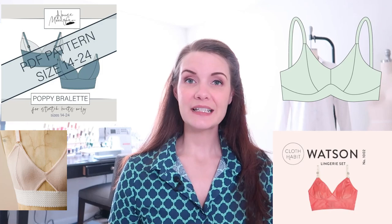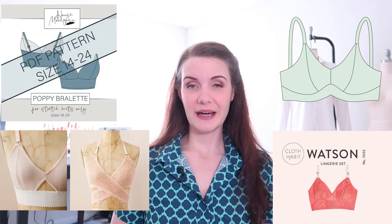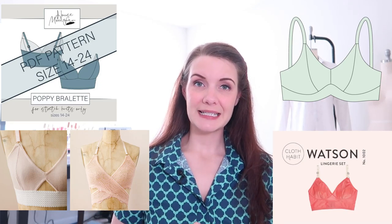As the bra sewing community has grown, I've definitely seen more entrance into the bralette category. Some examples of unwired bras are the Poppy Bralette from House Morgan, the Lotus Bralette from Lily PA Designs, the Watson bra from Cloth Habit, and the Barrette and Sierra bra from Madeline. Those last two from Madeline are free patterns, but just know that you are looking at a limited size range.